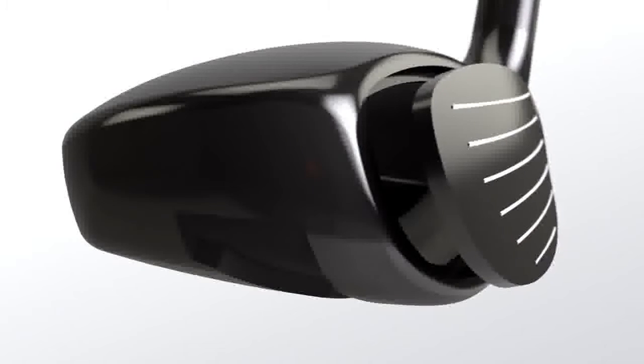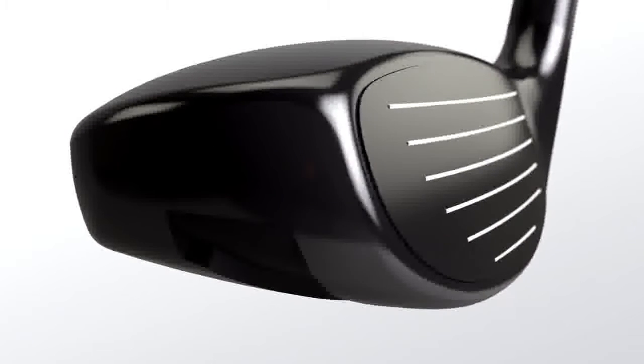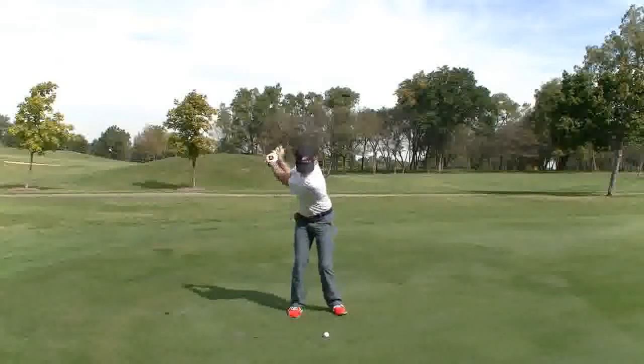The Tour Hybrid's design features a brand-new titanium faceplate, which is combo brazed to a heavier hypersteel body.